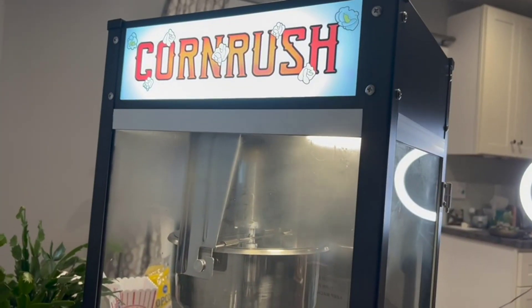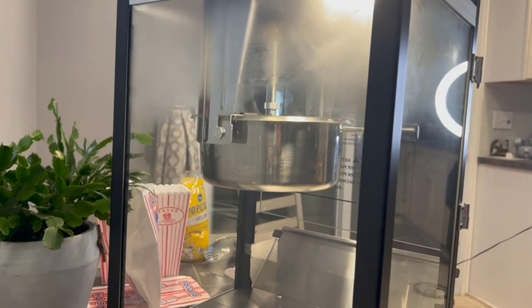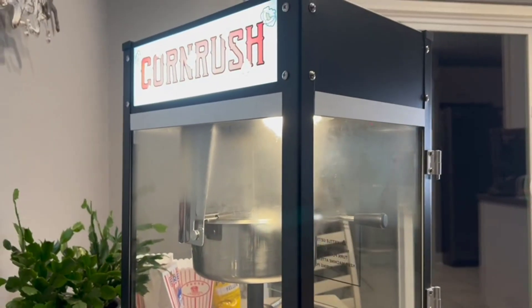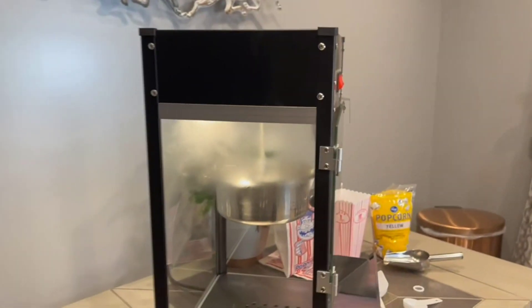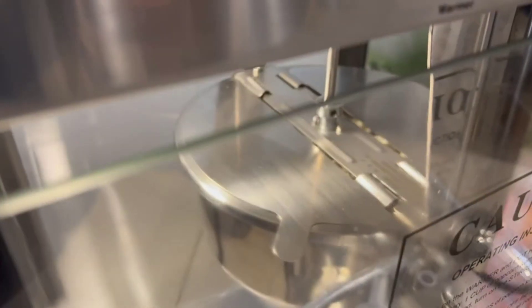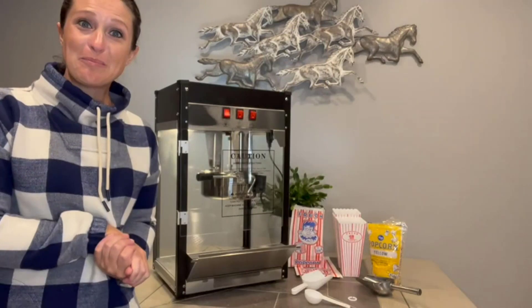As far as materials for this machine, it's made of metal stainless steel and tempered glass, making it the perfect machine for creating a theater experience at home. As far as weight goes, it does weigh 35 pounds. Now let's take a peek in here and see if our kernels are popping.